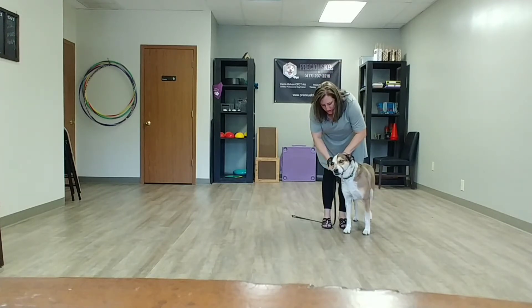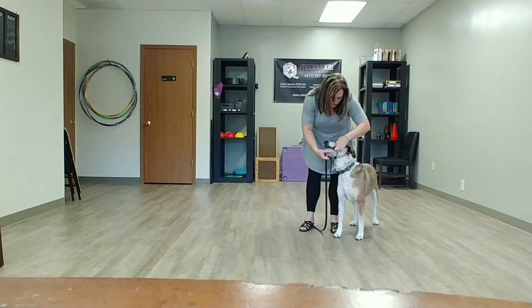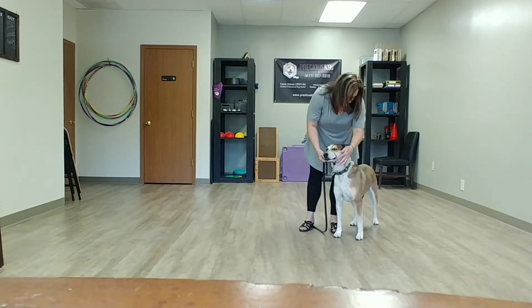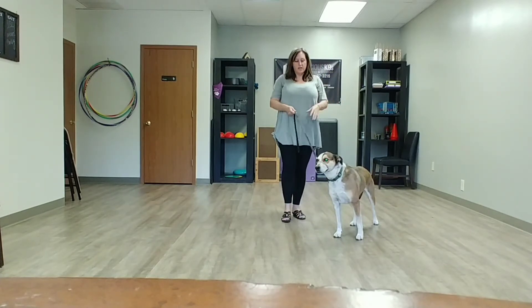Then you take your leash and clip it under here. You can see it's fitted so she can open her mouth all the way — a lot of times it looks like a 90-degree angle, depending on the shape of the dog's head. She can still drink, bite, bark, and do anything she wants with it on.